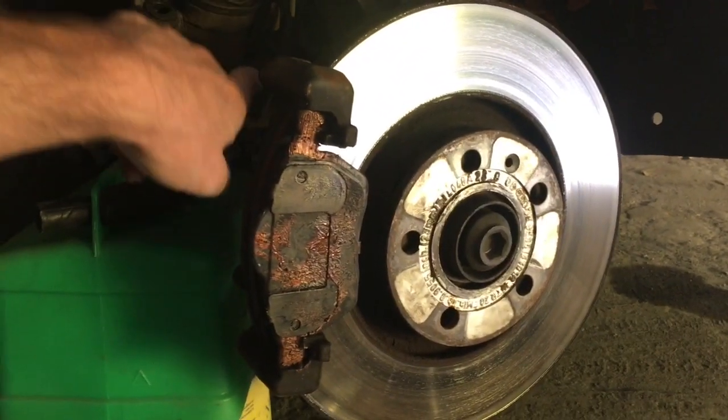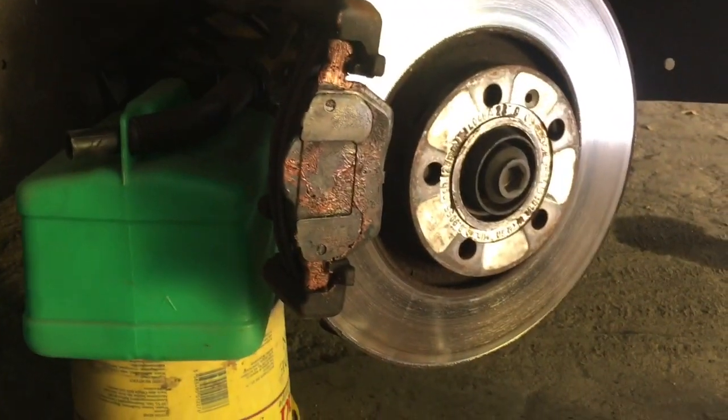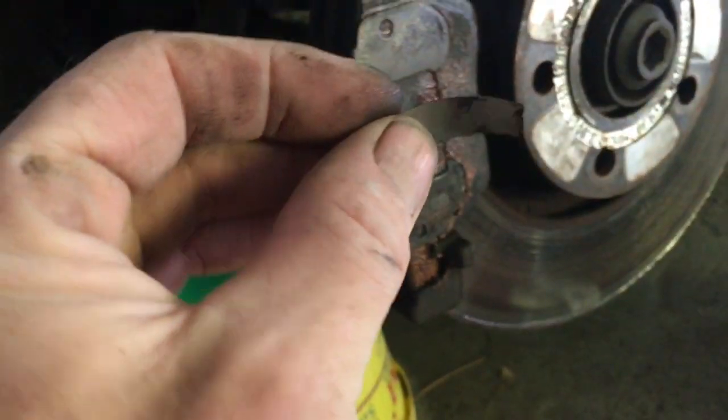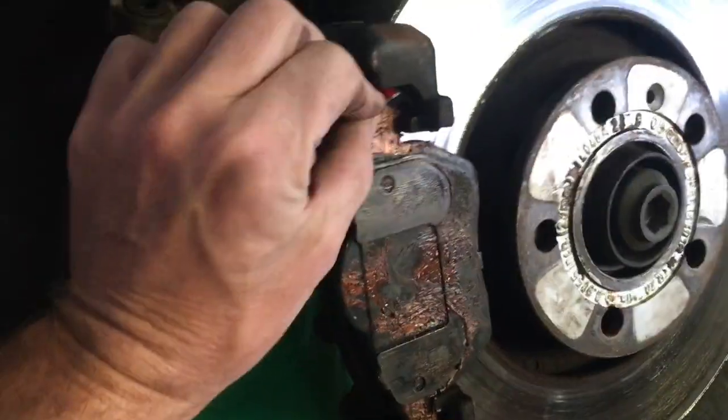I've changed the bushes and the pins, and I'm also going to use a little bit of a Coke can and put it at the top and the bottom just to stop that rattling.